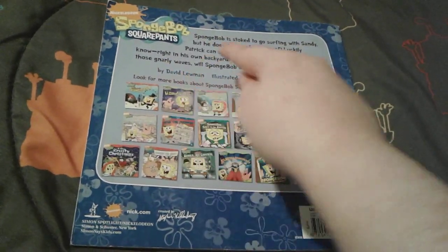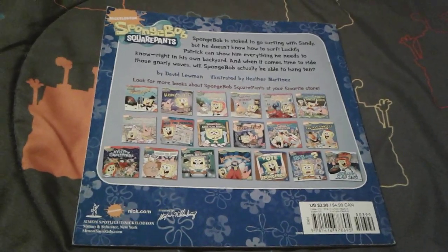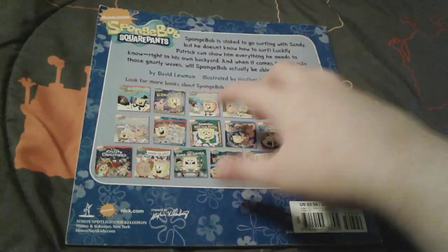This book was made by David Luman and illustrated by Heather Martinez, and that's really super cool. I really love the blue colors right here too, that's really nice.